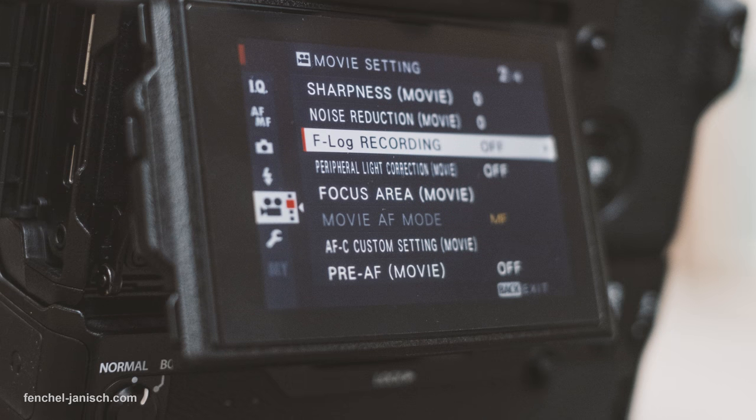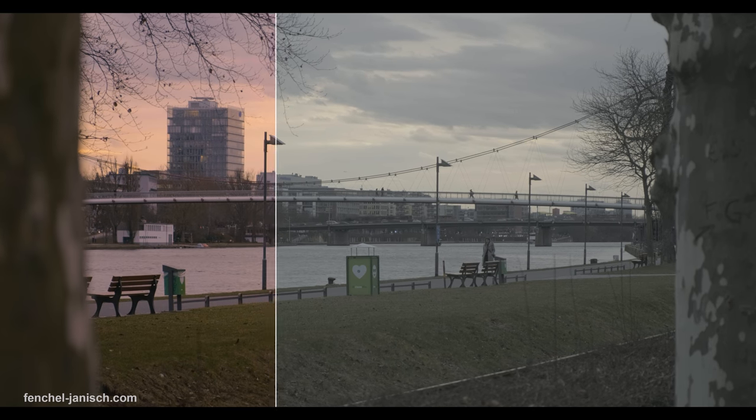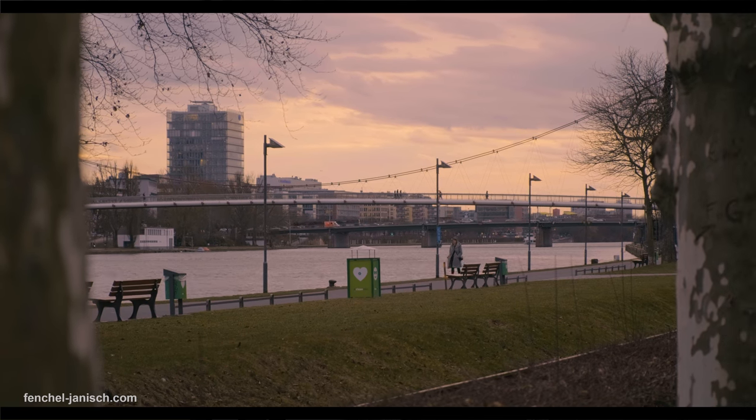The second picture profile is more suitable if you want to be able to color grade the footage in post. One of the features I personally have been looking forward to the most is definitely recording F-Log internally. F-Log is Fuji's flat picture profile, which means you can actually grade the footage much better — because on previous cameras Fuji didn't include a proper log picture profile.